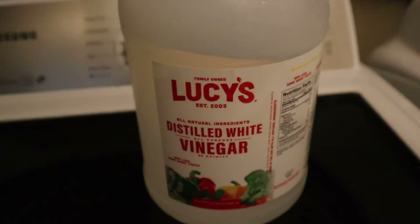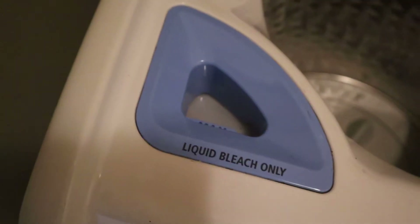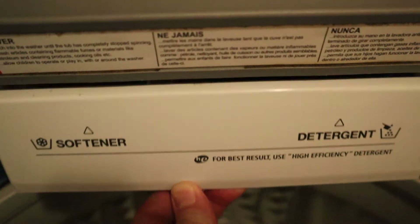For maximum freshness, put white vinegar in the bleach and softener compartments. This will knock out the funk while allowing the detergent to not only clean better, but the fresh smell of the detergent to take hold and last.